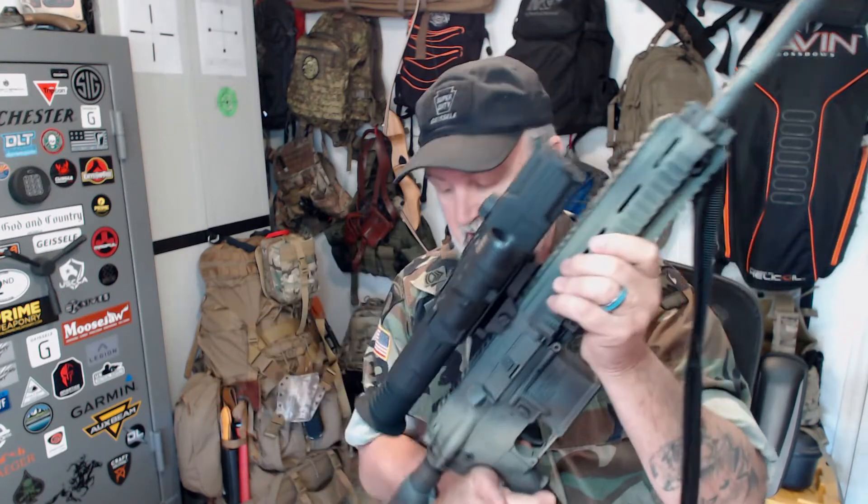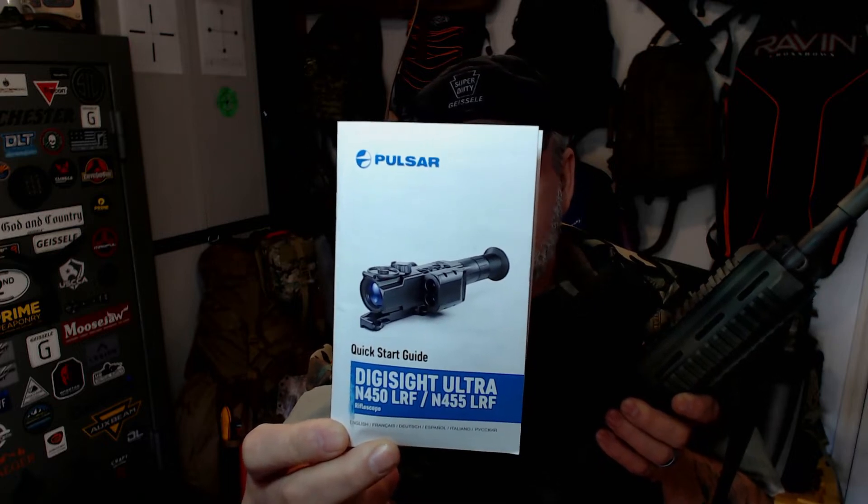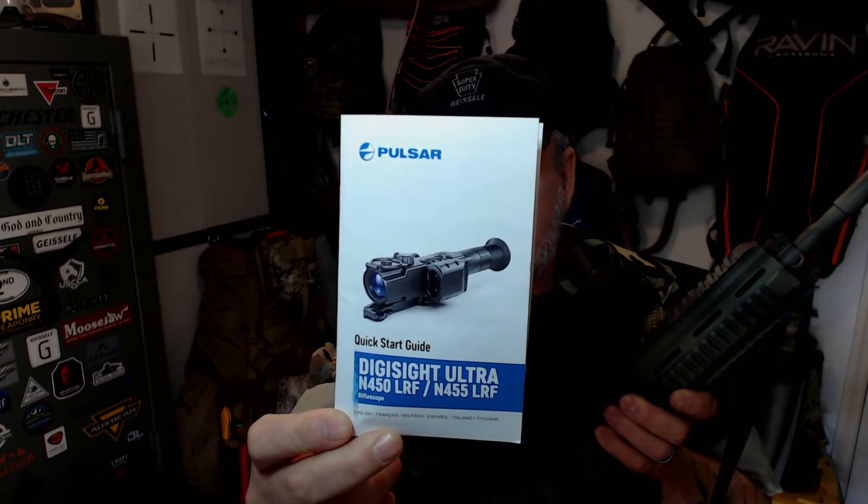Why in the world have I paired a $1,500 night vision scope - and I don't even want to use the word scope in this review - the Pulsar Digisight Ultra N455 LRF, where LRF stands for Laser Range Finder. This right here is your Laser Range Finder, over here is your IR emitter, and this is your Infrared Illuminator.